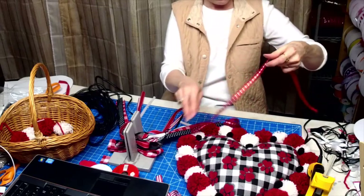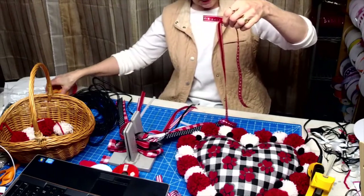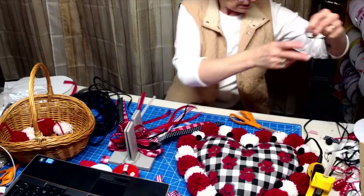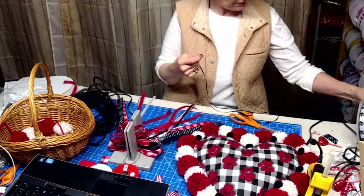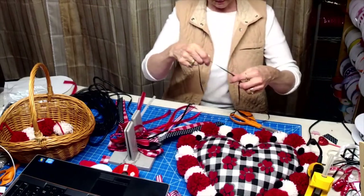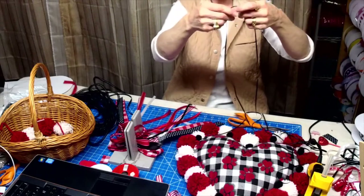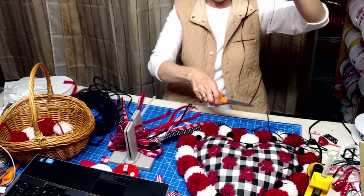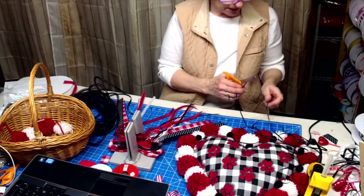I'm just making the bow that's going to hang down — I'm just going to hang it at the bottom, just all hanging down. Here's a skinny black one. I could add this to the back of the bow, could have some white, the paw print one. So I went from wide to skinny.